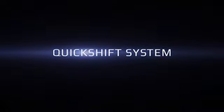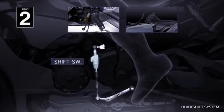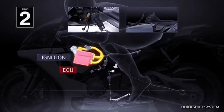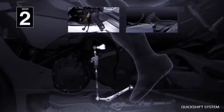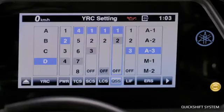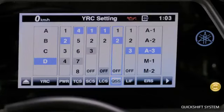Quick Shift System: The Quick Shift System means you can upshift quickly and easily without using the clutch or closing the throttle. A sensor on the shift lever rod detects when the rider is shifting gears, and the QSS sends data to the ECU, cutting torque to the engaged gear and shifting up automatically. From the YRC menu, you can choose option one for the fastest shifts — perfect for performance riding — option two for a smoother shift, or turn the QSS off completely.